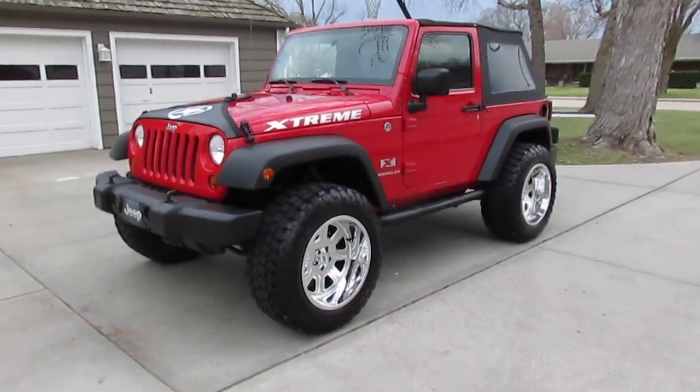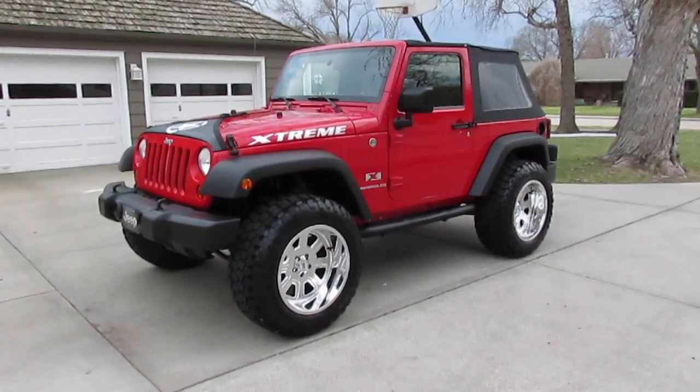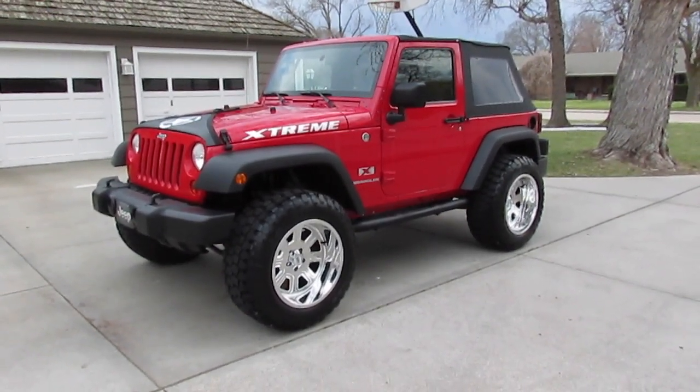Again, I want to thank all my Knucklehead Garage fans and Jeep lovers for taking the time to look at this Jeep. Have a great day, and let's do some Jeepin' this summer.